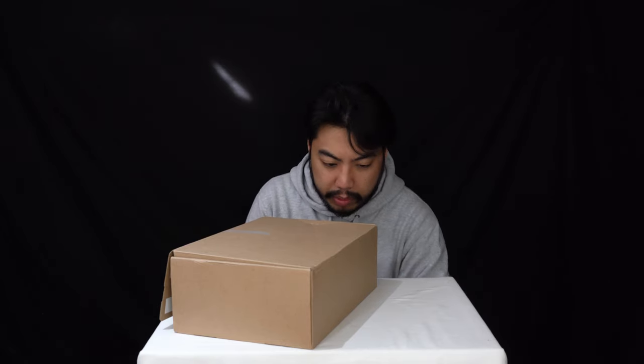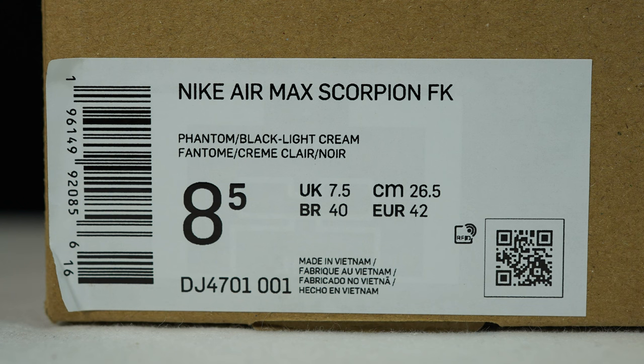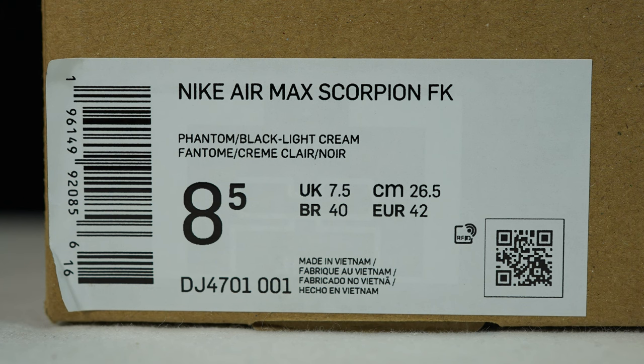Today we've got a look at the Nike Air Max Scorpion. We've got this in the Phantom Black Light Cream colorway, in UK size 7.5, European 42, and US 8.5.